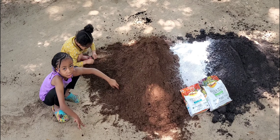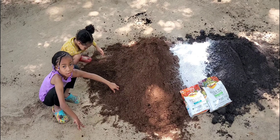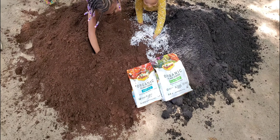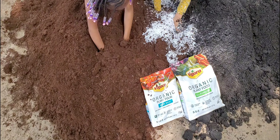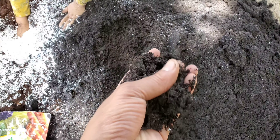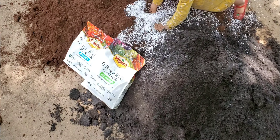Today we're going to make our soil mix. This is a basic soil mix that anyone can make. It's simply peat moss, perlite, and cow manure by Black Cow. You can also add your own compost.